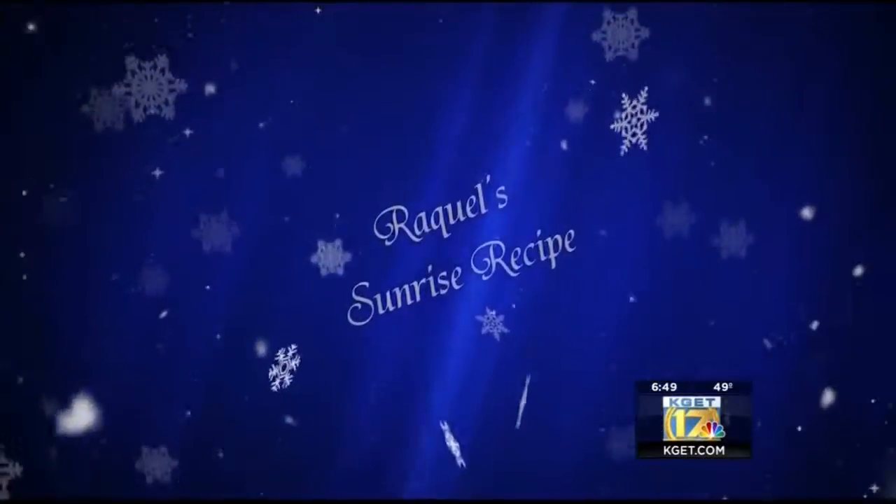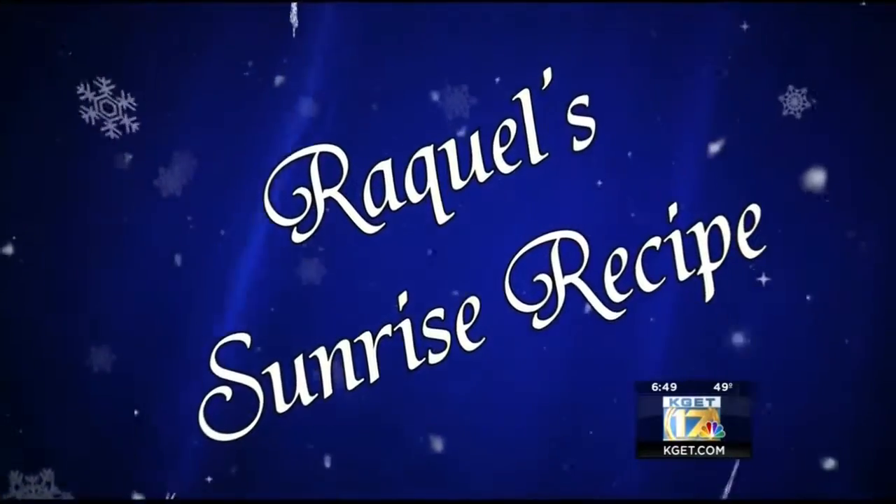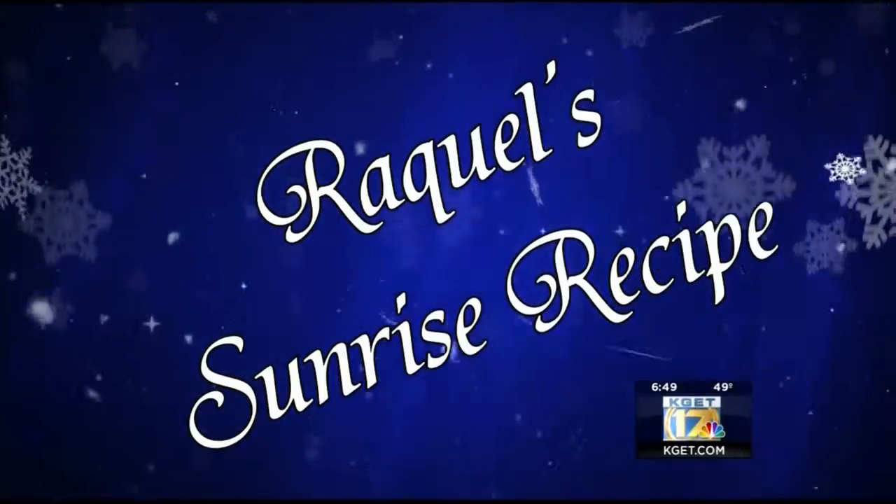Dad approved! I love it. Dad approved — dad is cute. Dad's an actor. He might as well be. He did that so well — looked right at the camera. Dad approved.